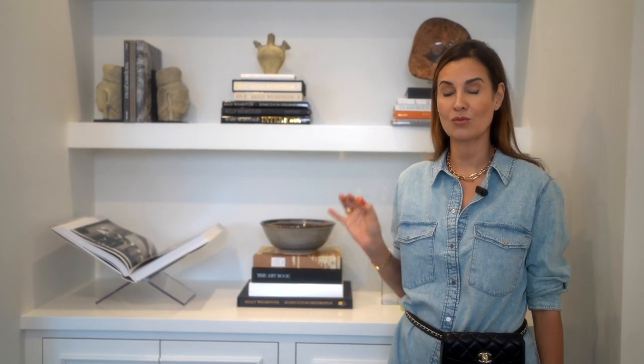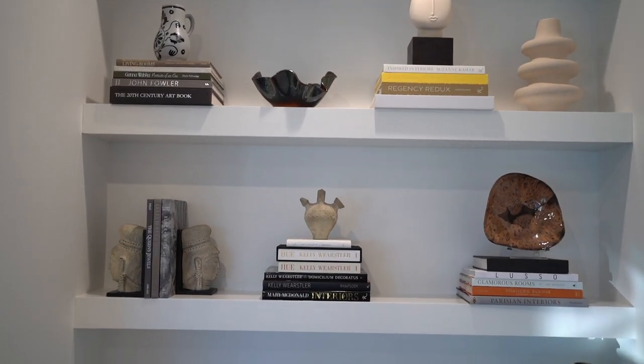I wanted to do a very special YouTube episode on this. I'm going to keep it concise and short, but it's going to be packed with really important information that I know you guys are going to get a great takeaway from. This is not just an ordinary built-in — there are a lot of details that went into this bookcase that will be very informative and that you can also use when you build your own.